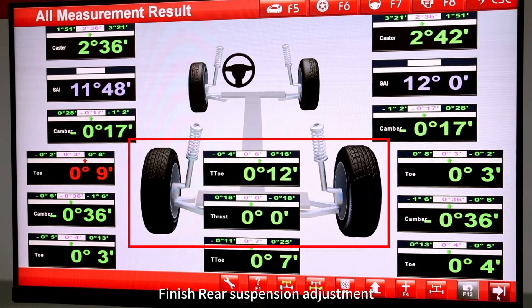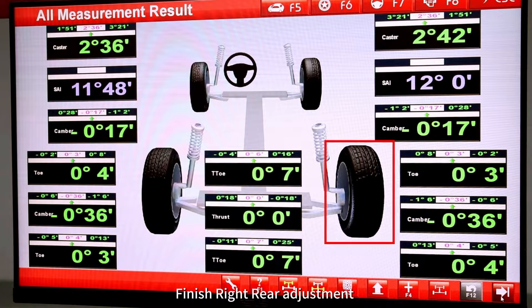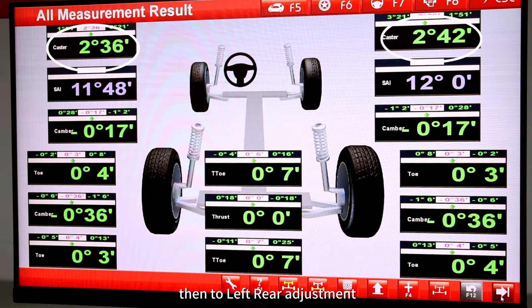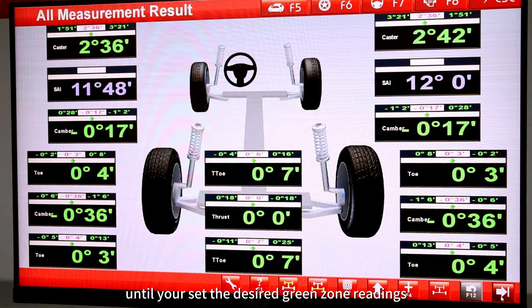Finish rear suspension adjustment, then proceed to front suspension adjustment. Finish right rear adjustment, then left rear adjustment. Finish caster adjustment, then camber and toe adjustment, until you set the desired green zone readings.